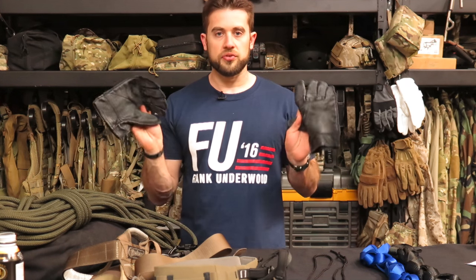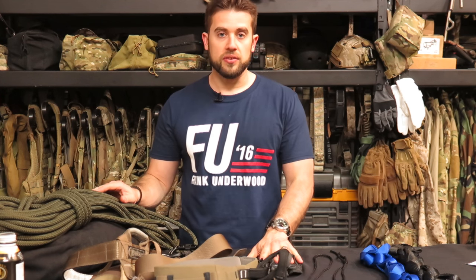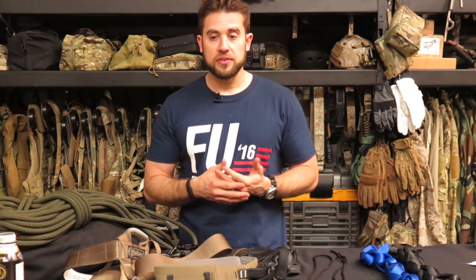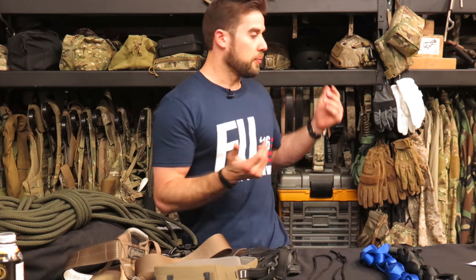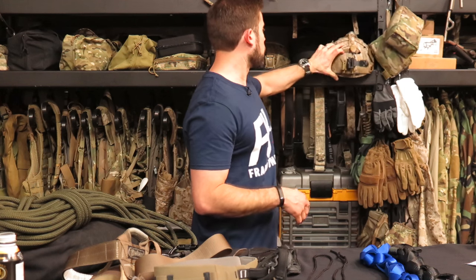Depending on how long the rappel is, you probably always want gloves on. These are some old fast rope gloves from BlackHawk that I use as rappelling gloves. You also always want a helmet if you're around rock. I don't have one out here, but you can use any kind of bump helmet — they make specific climbing helmets, but I go with something like an Ops-Core bump helmet. Obviously a full tactical one might be a bit much for rappelling, but that's what you want.